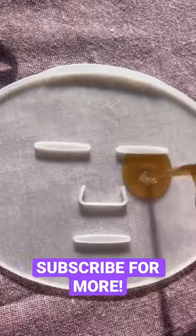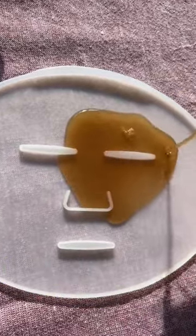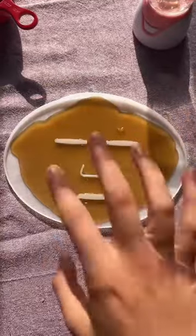We're going to stop it and dump it in the mold. We're going to let it sit and then we're going to try it.